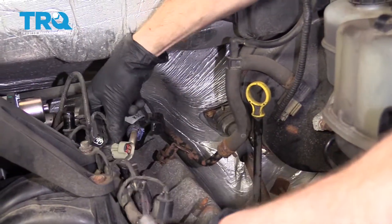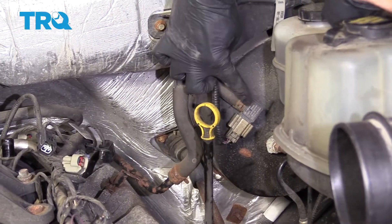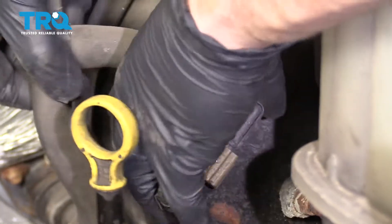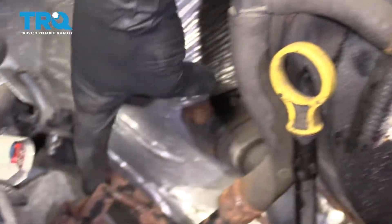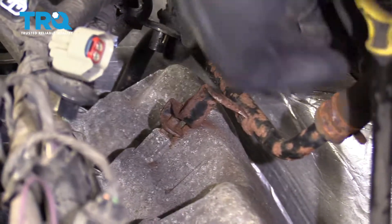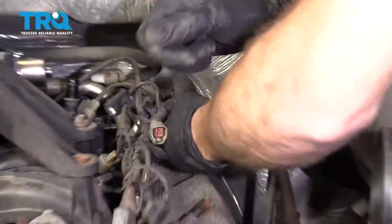Let's take this wiring and slide it over towards the center of the engine. Now we're going to remove this from the vacuum booster — just give it a little wiggle and you should be able to pry it right out of there. Once you've done that, we're going to lift up on this piece right here and try to get the tube off of the valve cover. Set that aside.